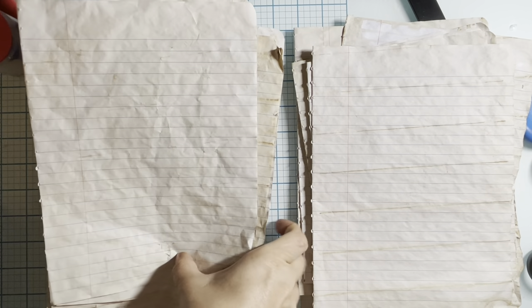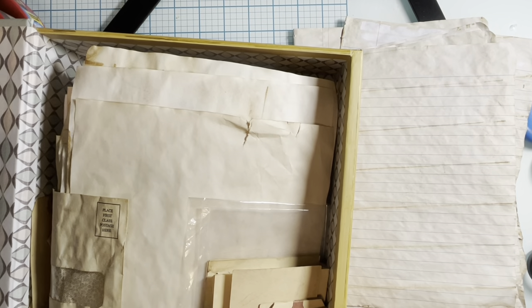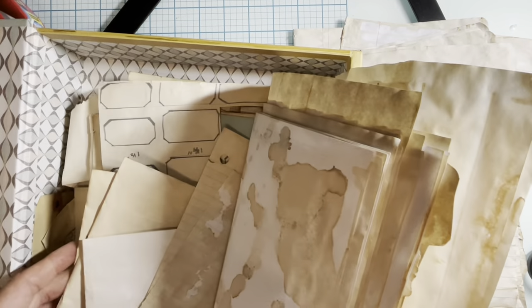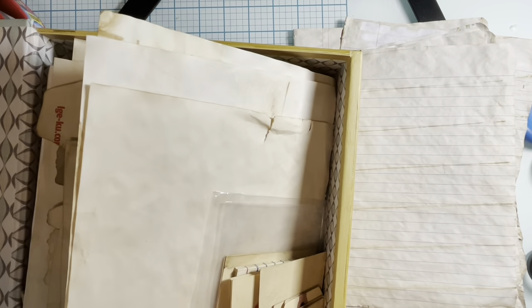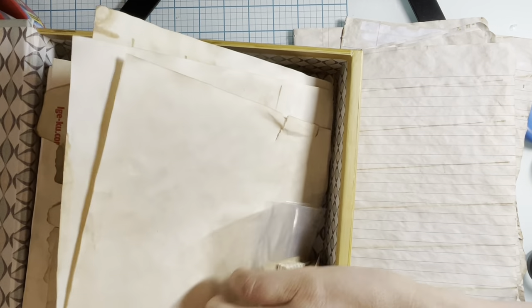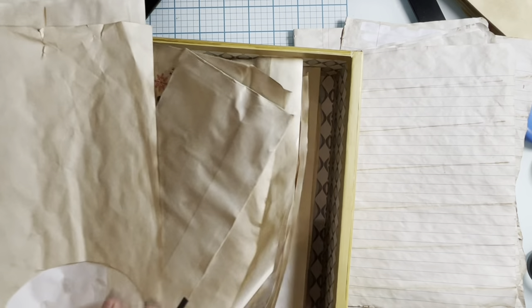Apologies again about my voice — I'm still not over my bronchitis. So you can see I've got all kinds of paper in here, coffee-dyed envelopes and papers. Yummy, yummy coffee-dyed papers! I'll be adding some of this stuff probably in my journal as well, not sure what yet.